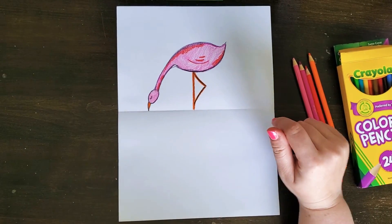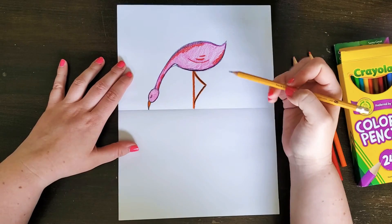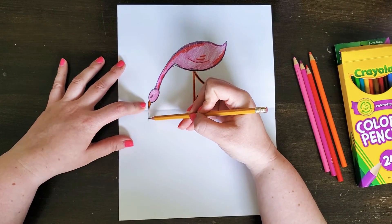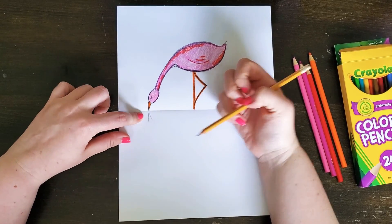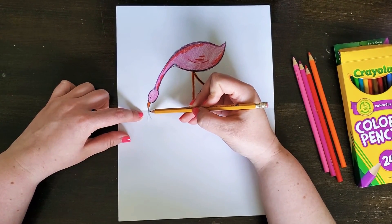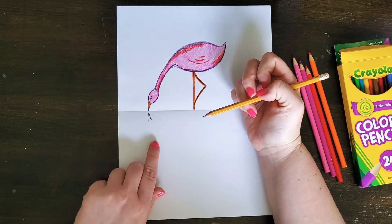Next we're going to go back to our pencil — draw really lightly, especially now, because if you need to erase you don't want harsh pencil marks. The first thing we're going to do is go back to our beak and mimic the beak on the bottom of the paper. Imagine if you were to fold it on top — the image would lay right on top of itself. So I'm mimicking the beak point to point and making a triangle shape, going a little darker just so it shows up on camera.